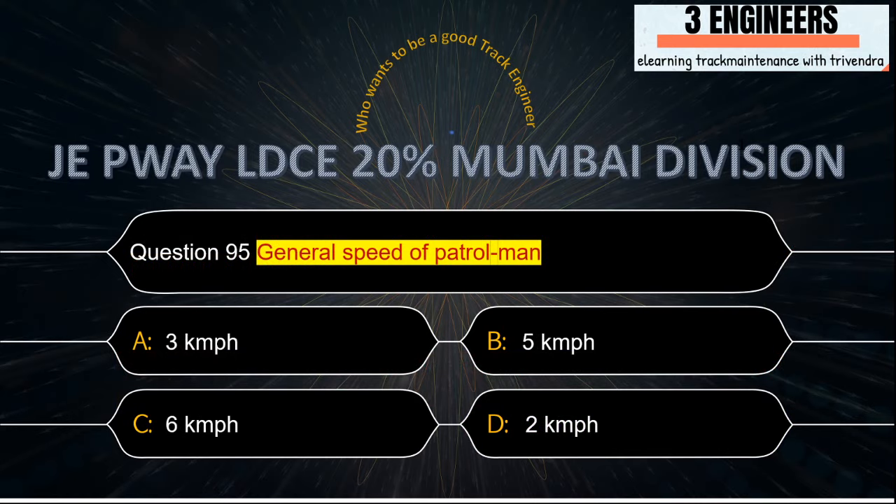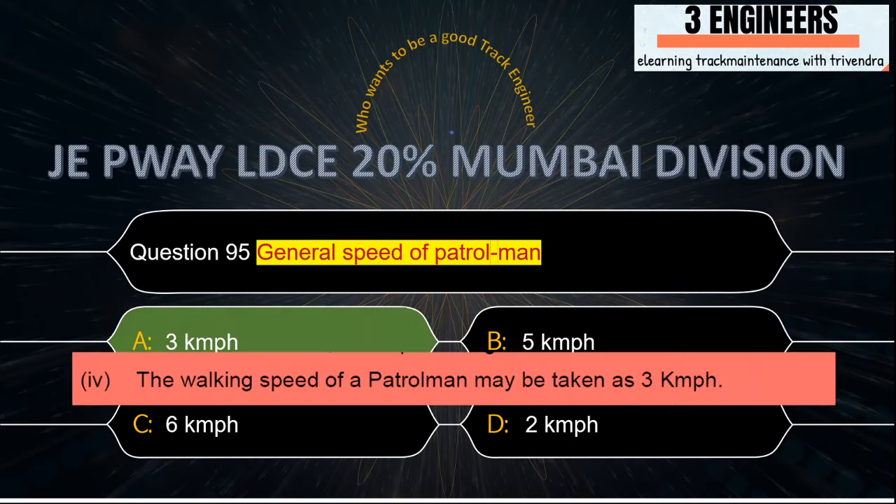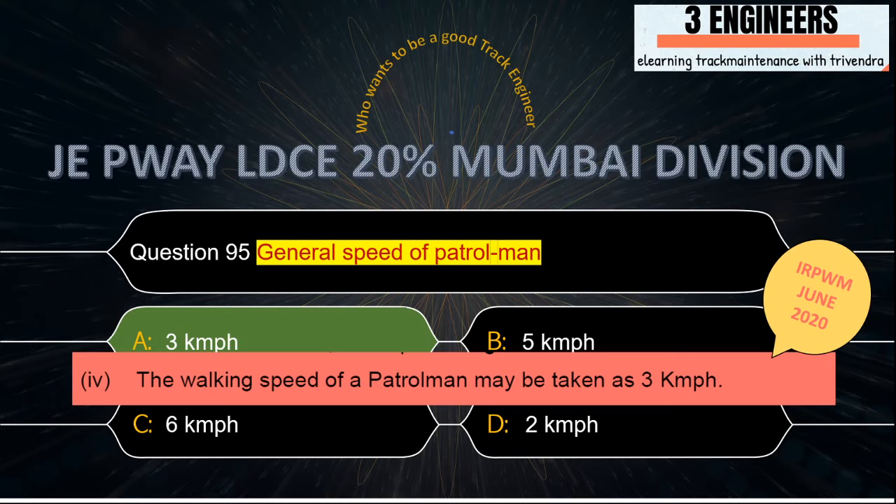General speed of patrolman: the general speed of a patrolman is 3 kmph. This snap has been taken from IRPWM June 2020.